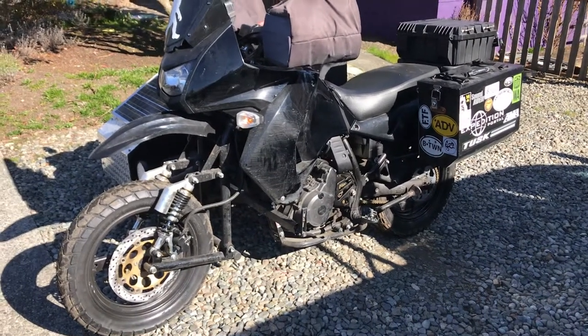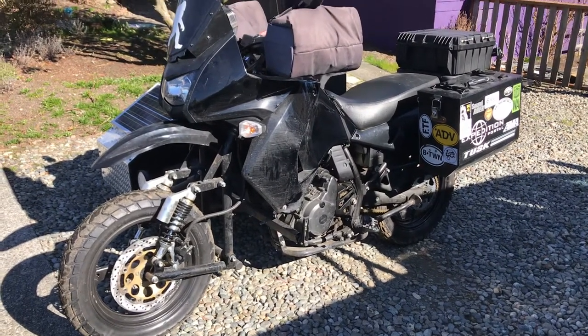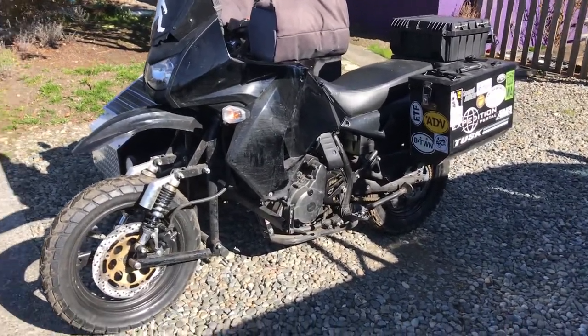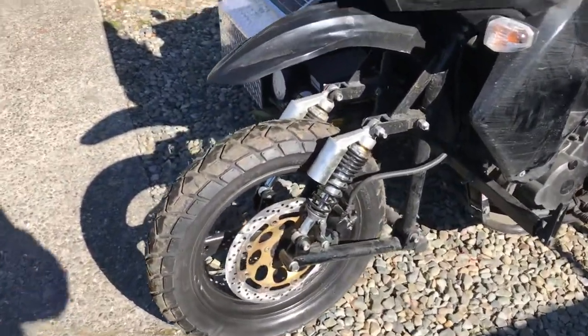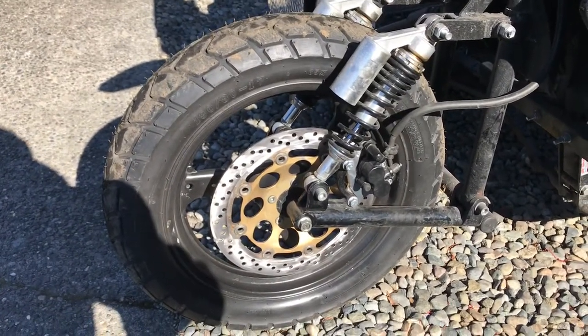Since then, I've converted the whole bike over to 17-inch cast tubeless wheels. The whole thing, including the sidecar, all take the same size tire — a 130-80-17 on all four corners. All these wheels and brake rotor, a 320-millimeter brake rotor, are all off a GS500 Suzuki.